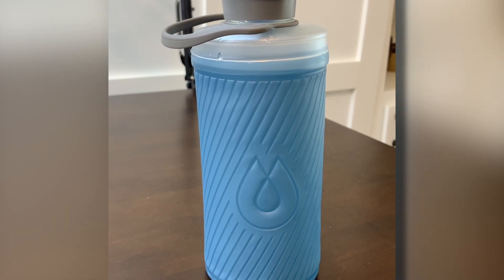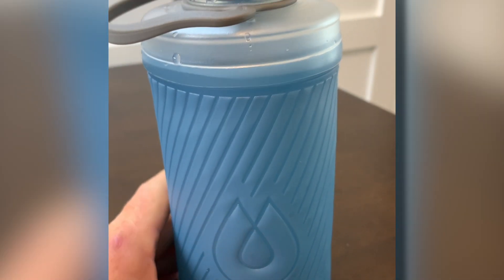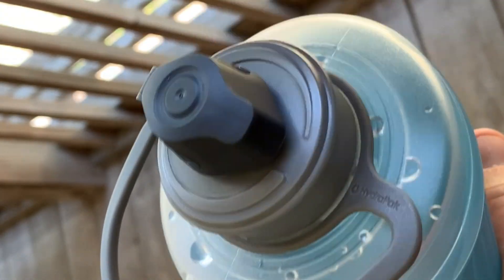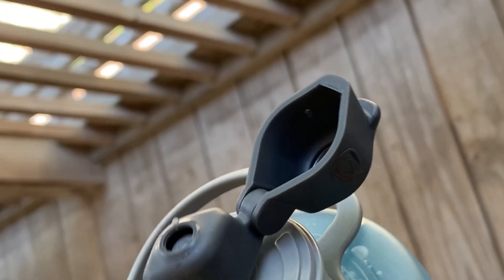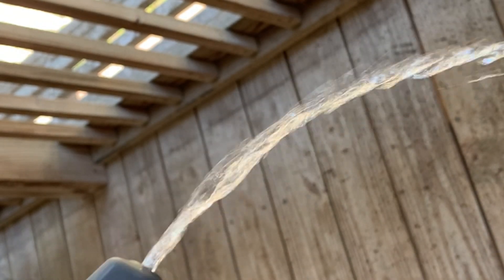Here's a feature I like: I have it filled with water and you can set it on the table and it sets up straight. To turn the water flow on or off, just simply twist that nozzle. If it's in the off position, there is no water going to come from that nozzle. This bottle has a high flow rate, so the harder you squeeze the more water is going to come out.